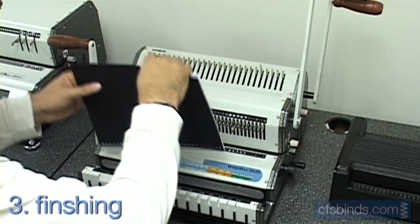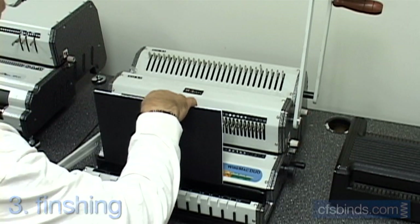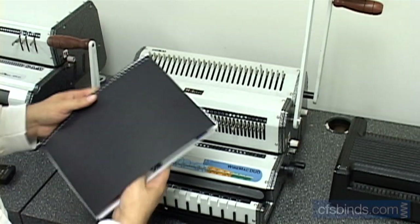Last step, finish by crimping the open wire loops using a wire closer. This squeezes the wires into a closed, round configuration. Then flip the back cover over, and you're all done.